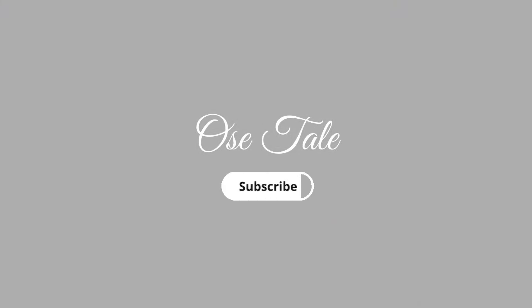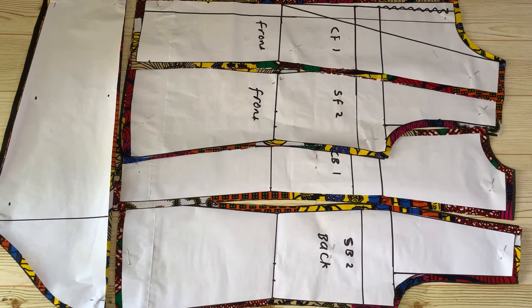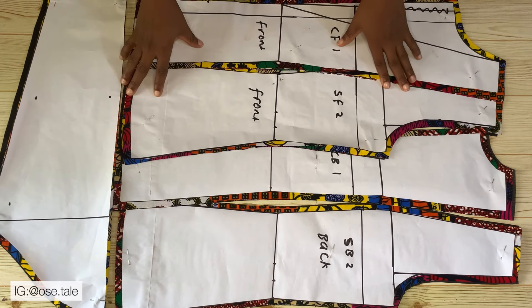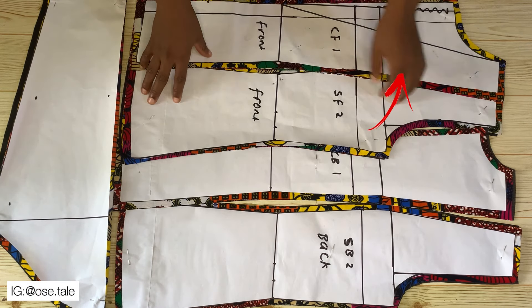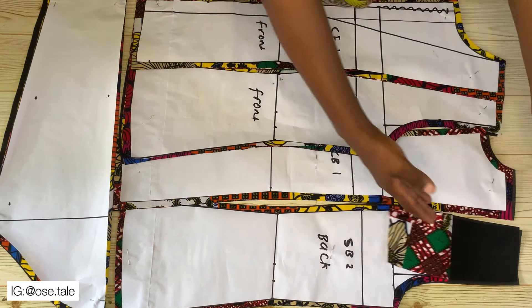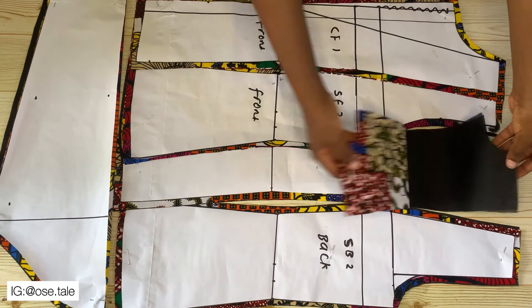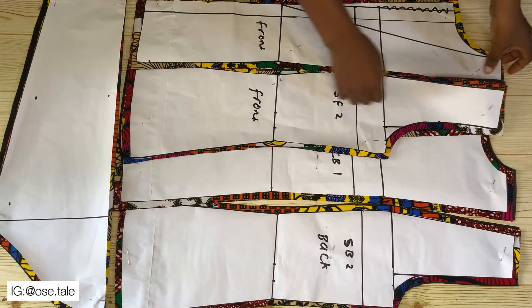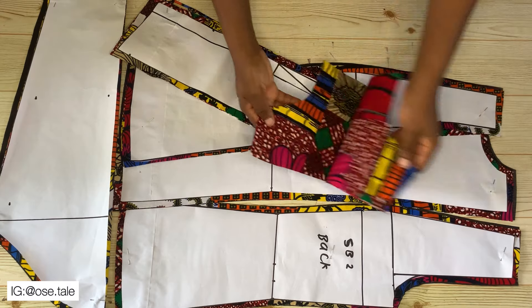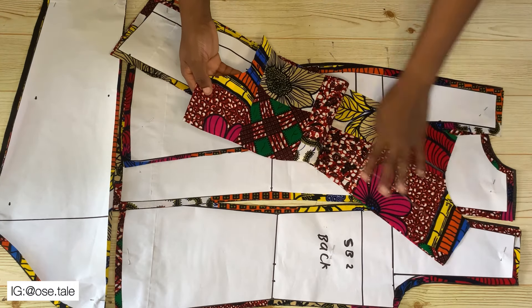Welcome back guys. In my last tutorial I shared with you how I drafted out this pattern — if you haven't seen that video please go ahead and watch it. I went ahead to use the pattern paper to cut on my fabric and the lining pieces as well. For the center front, I used the actual fabric to cut the lining pieces — you will know why I do this in the course of this video.